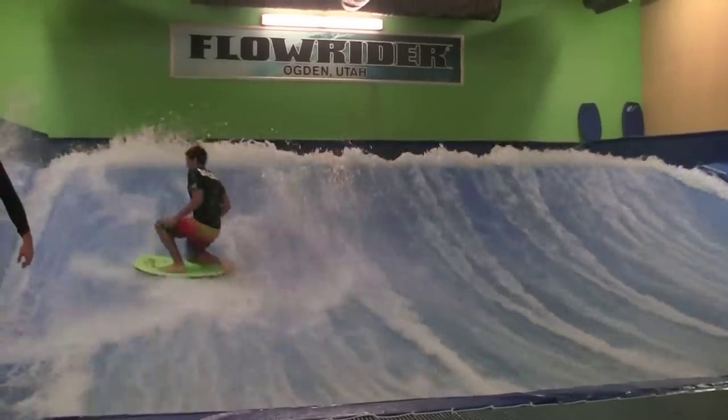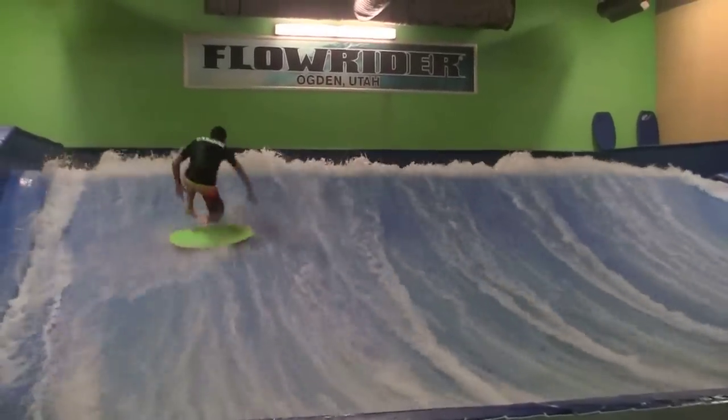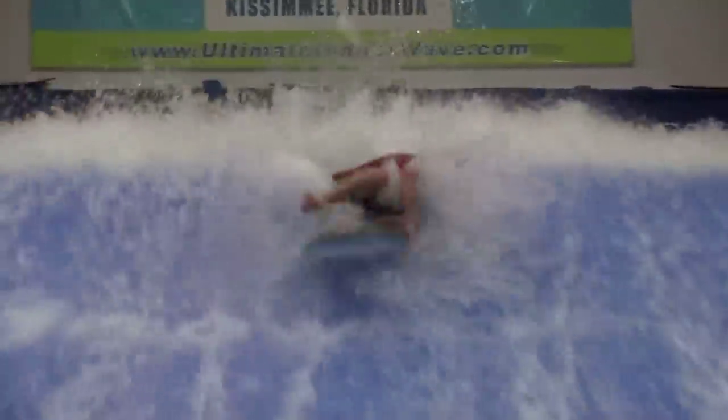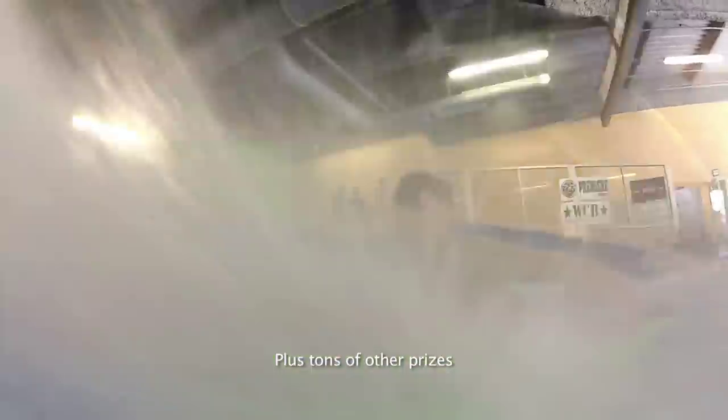We're having a huge pre-sale contest. Details are in the description of this video. You could win a carbon bodyboard and other swag simply by ordering right now.